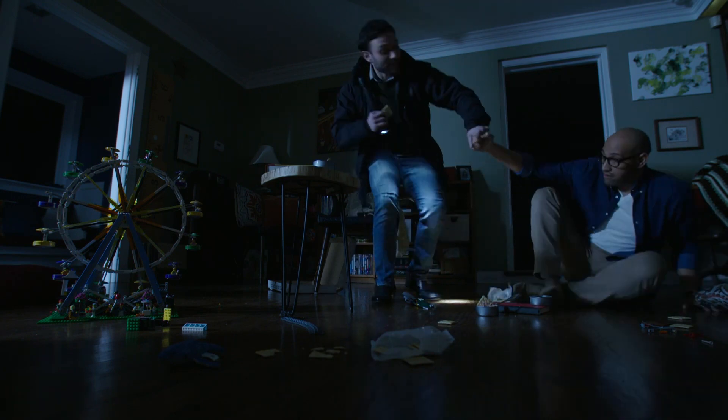That's a great idea. I need some power in the house, like, now. Yeah, I can tell. Let's go. Come on. All right, let's go.